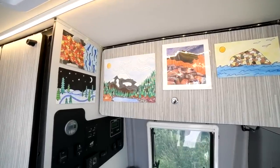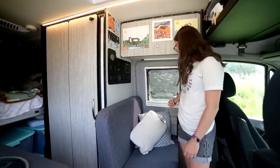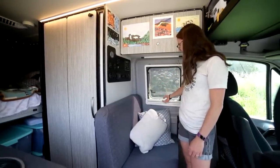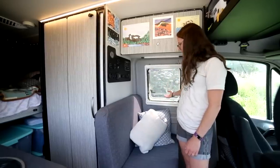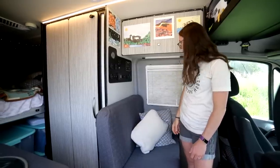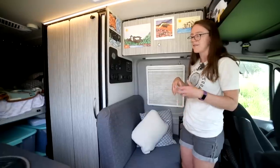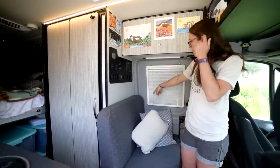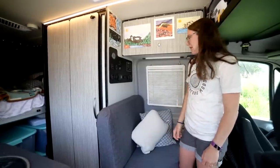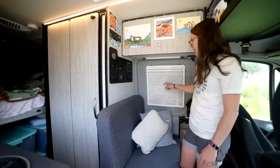A couple pieces are things we've acquired along the way. Something we really like about the van — maybe really simple — are the windows. There's a screen mode, a totally open mode, and a night mode. The night mode mostly keeps out the light and keeps light from inside the van from being seen outside, though there are little holes. So we made some blackout curtain covers that go over these — if we're trying to be really stealthy where we're camping, we'll put those up, but most of the time we just leave it like this.